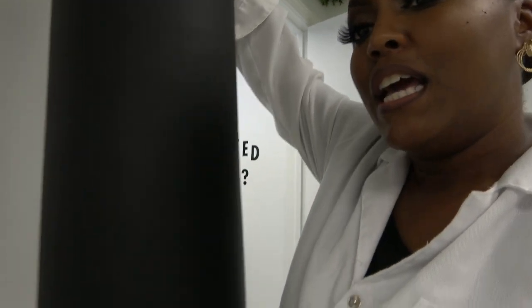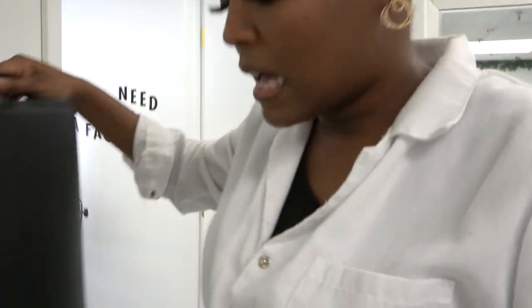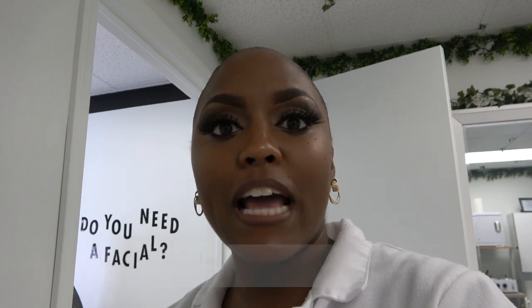This one right here is optional. I made the investment to get it because my clients would sometimes feel like they're slipping away when I do their facials, and I know that comes from not having their legs elevated. So I got this little elevation pillow for my clients for the back of their knees, so it doesn't feel like when you're too relaxed, you almost feel like you're not in your own body.